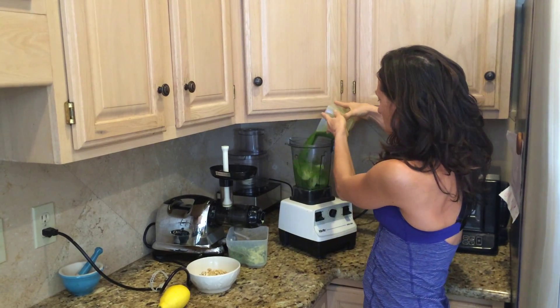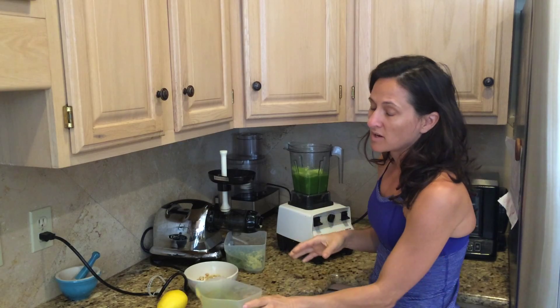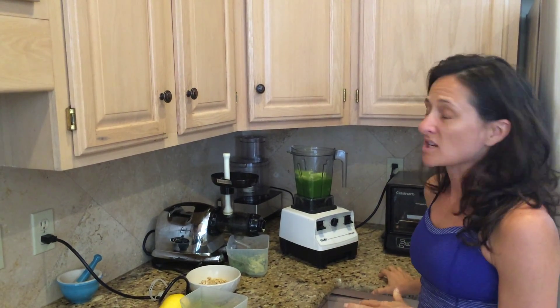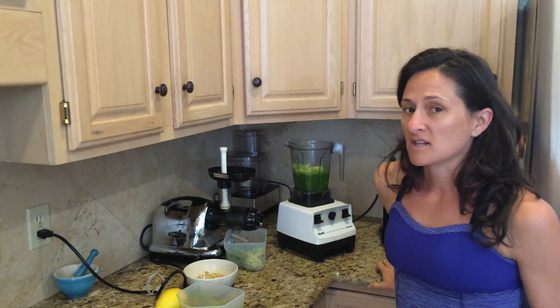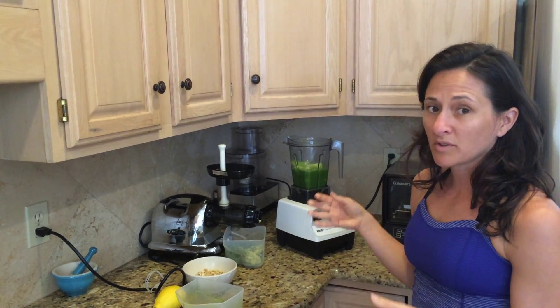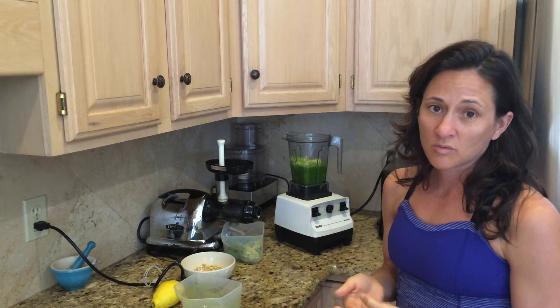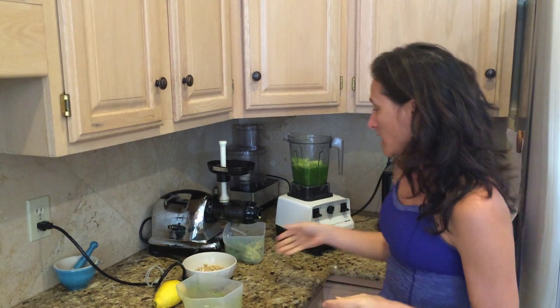The reason I'm doing this is to keep the fruit fiber in the juice. Fruit fiber is very easily digested in the body, whereas vegetable fiber is not as easily digested. This gives the maximum benefit of both the fruit and the vegetable together, and keeping the fiber also helps to balance blood sugar.